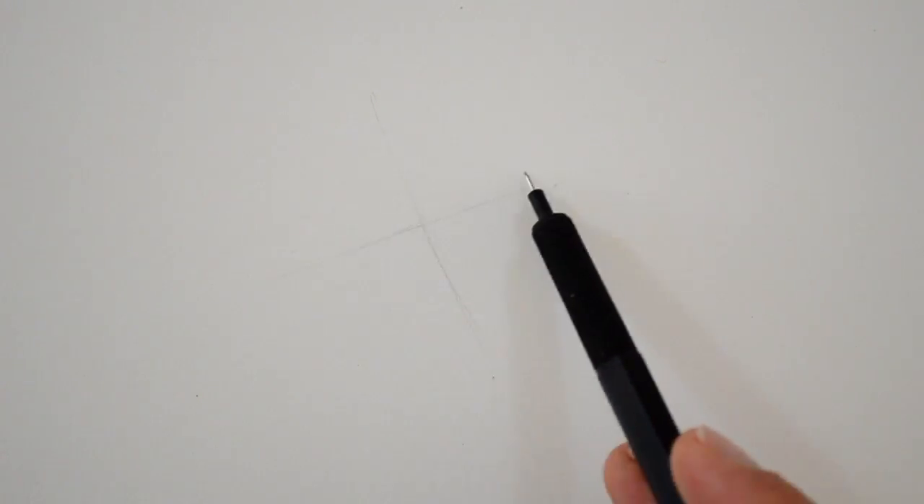Hello my friends and welcome to another Tuesday tutorial. I am Leonardo Pereznieto and I'm so glad to see you again. Today we will draw a female figure as if she were on a rolled paper.